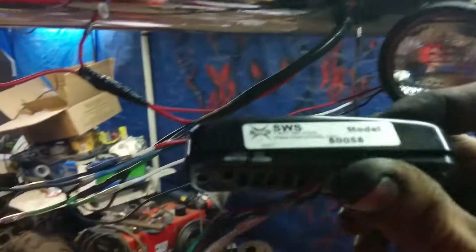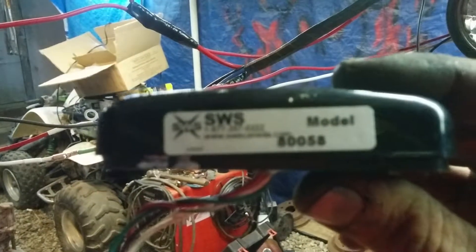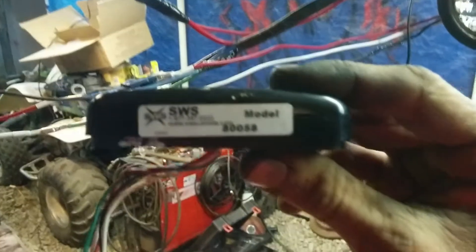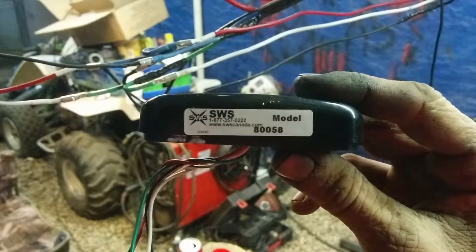Just putting the brackets on here and there with these Focus multi-function LED flashers.